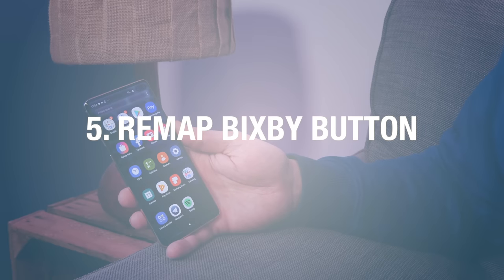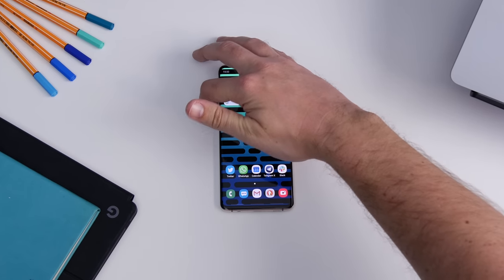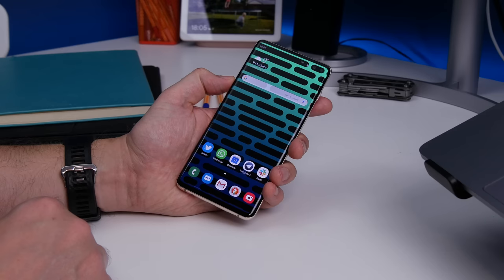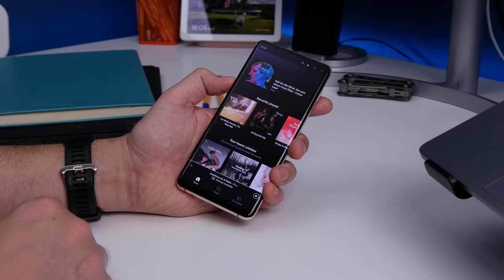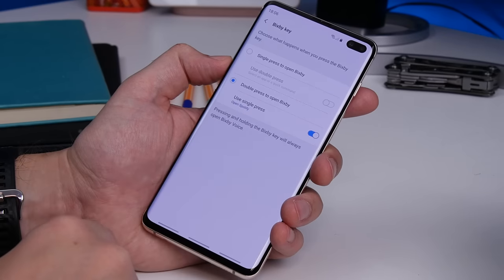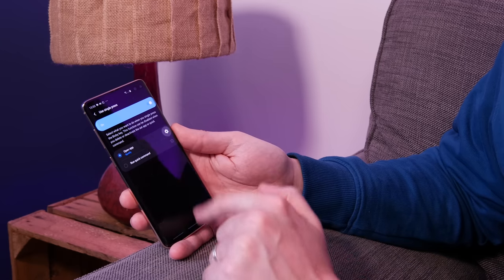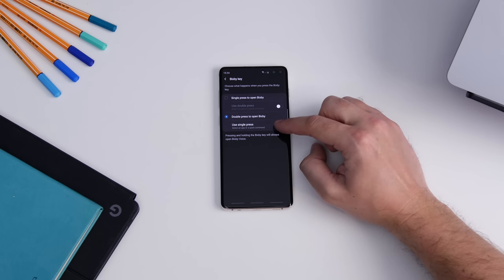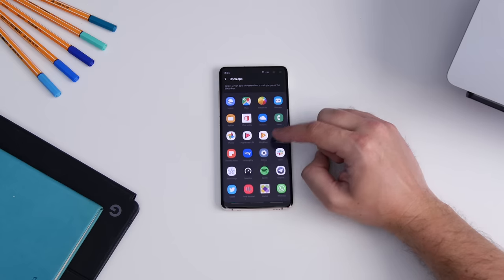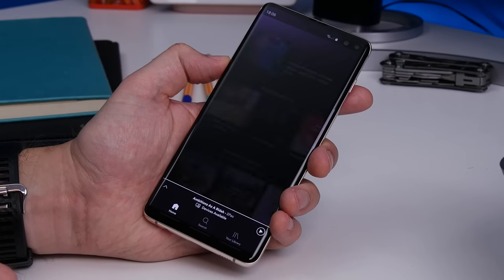Next up is remapping the Bixby button, which is probably one of the biggest points of contention with the latest Samsung phones — that physical button being restricted to Bixby. Thankfully, you can now use it to launch something else. Head to Settings, Advanced Features, and then Bixby Key. Sadly you can't remove Bixby from it entirely, but you can make it open another app on a single or double click — although one of those options isn't Google Assistant or Alexa. Once you've selected the app you want, pressing that button will launch it quickly.